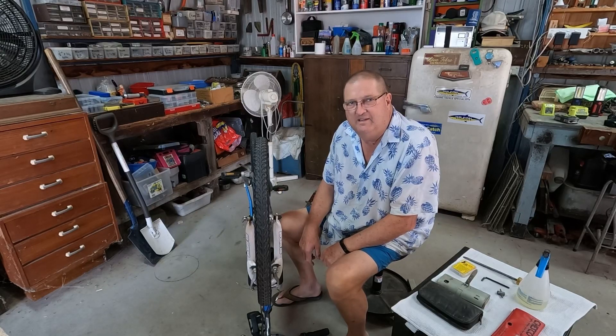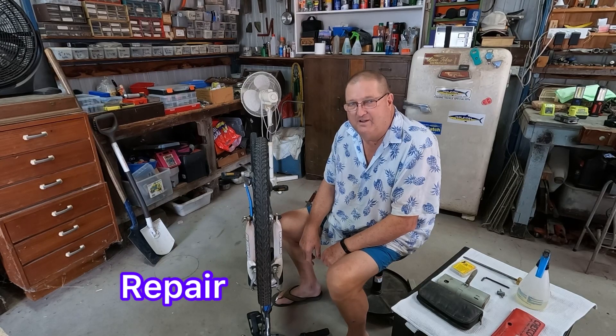G'day viewers, Sepp here. What I'm going to show you today is how to change a flat tyre on a pushbike.